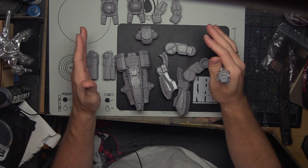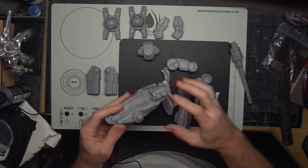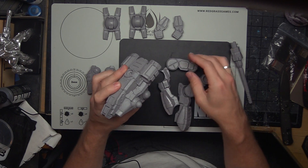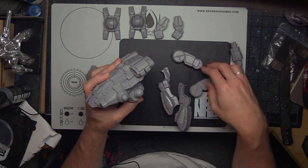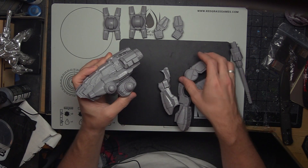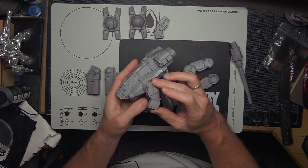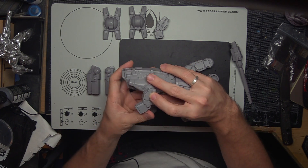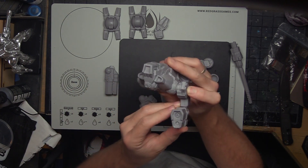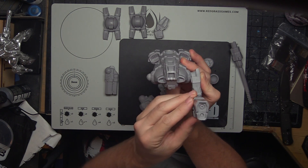We've got the torso. And then you would have your legs — you would probably lean them kind of forward a little bit so he's aiming down. Put your feet on. Assembly wise on that, it's going to be some effort. You've got the arm here — let me hold that on with a little tension — and then the gun pops in the little socket there. Pew pew pew. I can hold it forward so you guys get more of a front-on view. That'll be mounted like that. Boom.